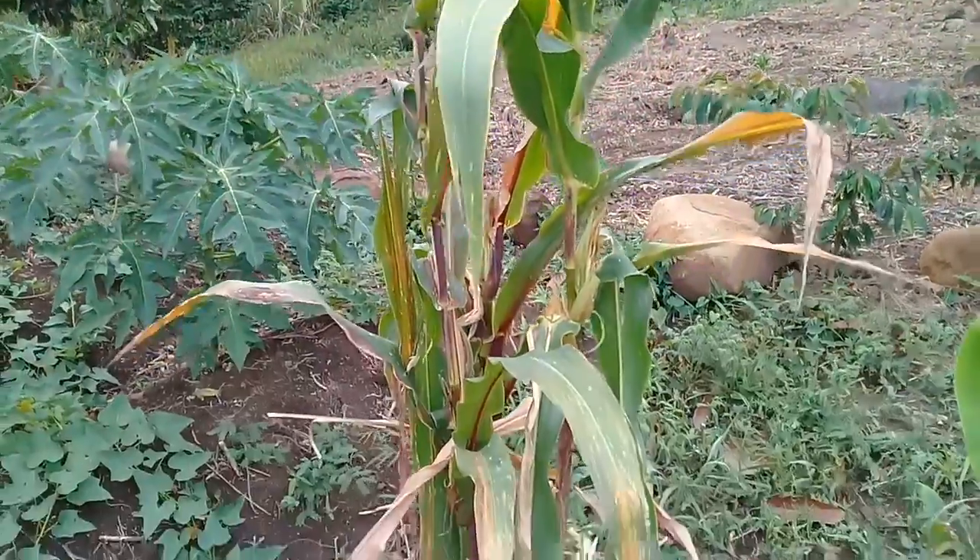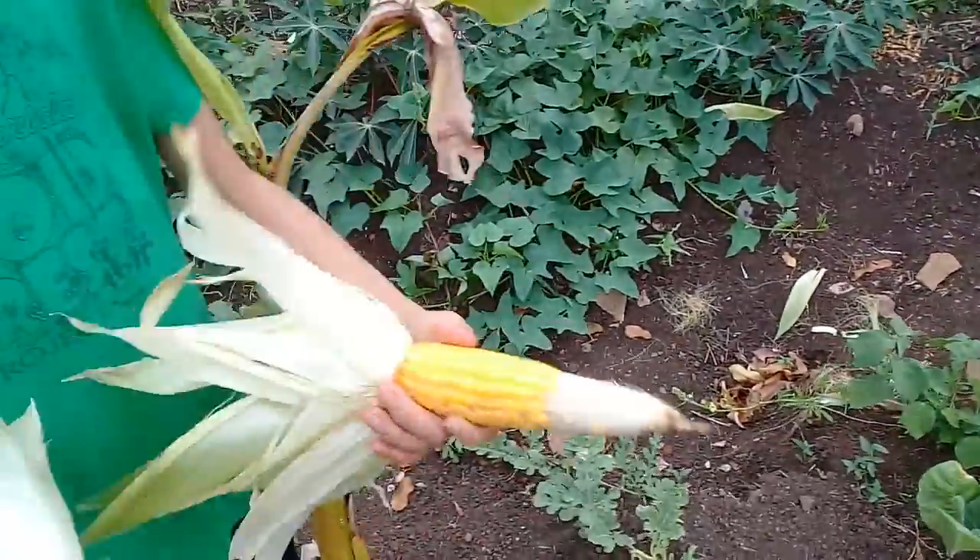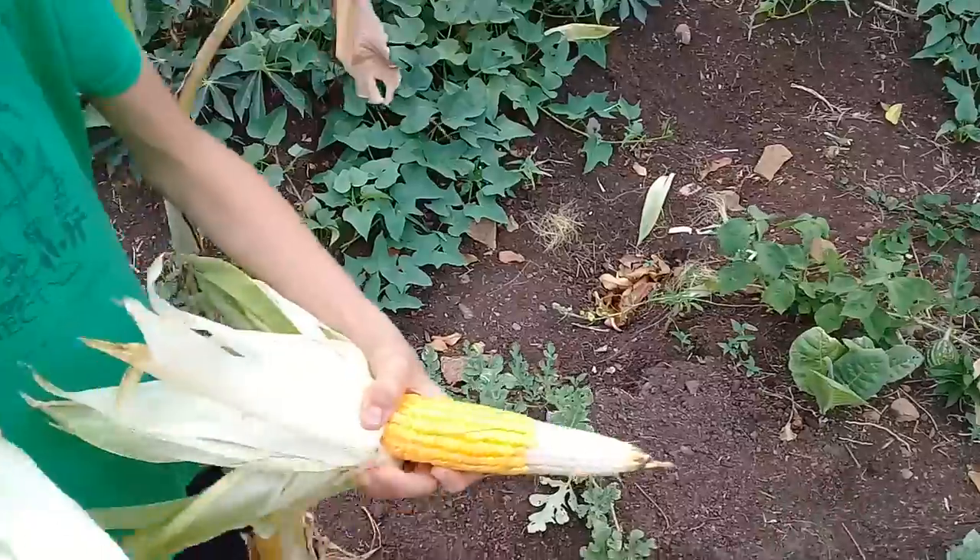Welcome back to the Survival Gardener Minute. I am David the Good, and today my son is going to explain what happened with this individual station of corn.